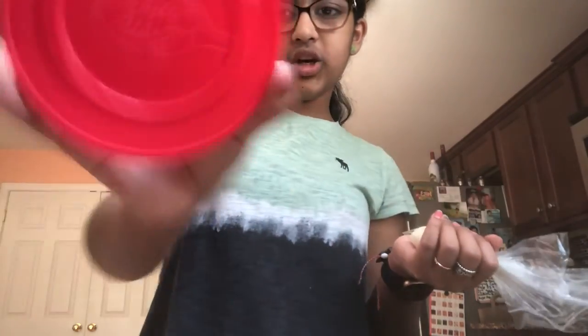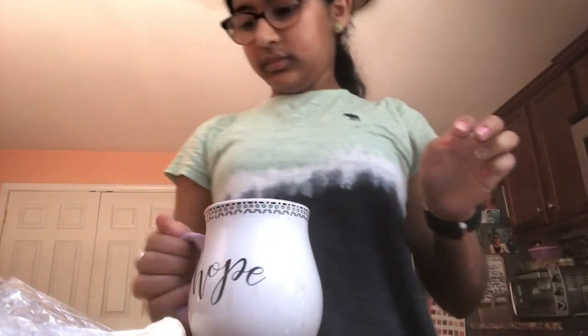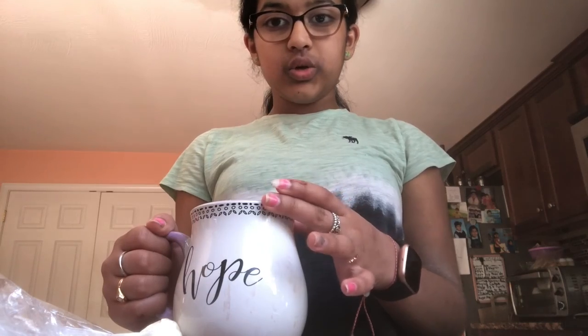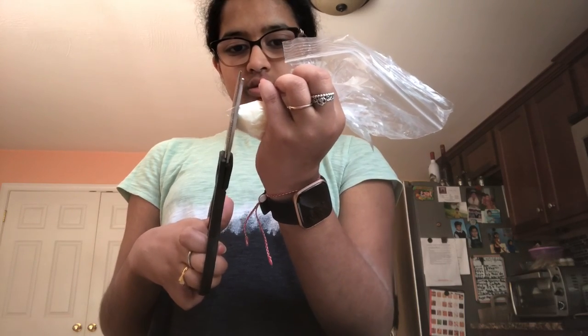My frosting is just the Betty Crocker one, so it's not that fancy. It cooked. Perfect. So you'll let this cool for about ten minutes and I will show you the result, and we'll also frost. Okay, it has been ten minutes and now I'm going to show you how I frost my cake.